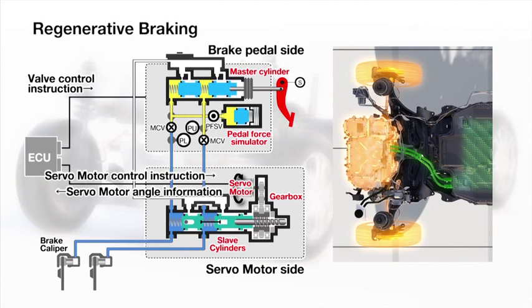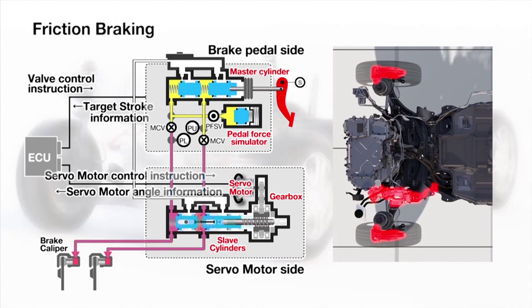Regenerative braking. Energy recovery is maximized. The servo motor applies no pressure. The pedal force simulator provides the driver with the desired, linear, natural brake pedal feel.